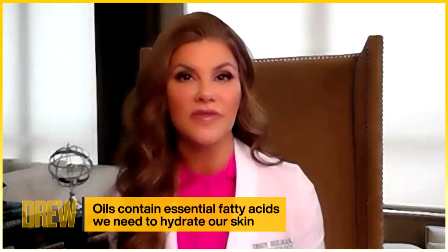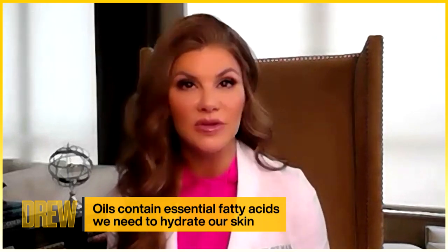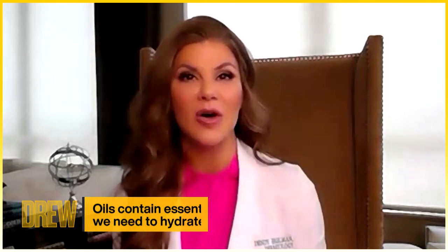Hi Drew! It's board-certified dermatologist Dr. Dindy Ingleman here. Today I want to clear up some of the myths about using oils on the skin. Oils are great for the skin because they contain essential fatty acids, which are kind of the building blocks of skin that our body doesn't produce naturally, so we really need them to help hydrate.